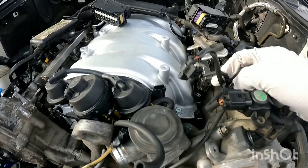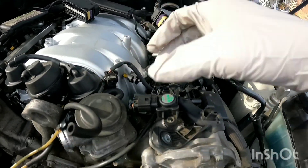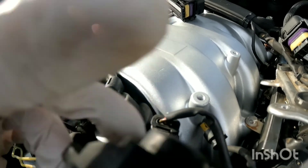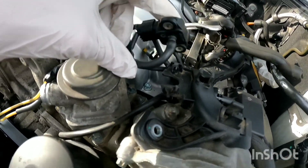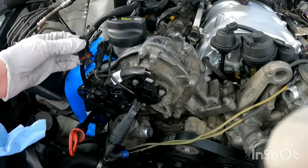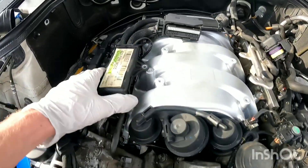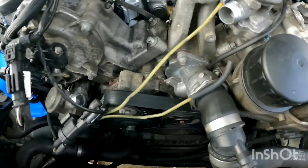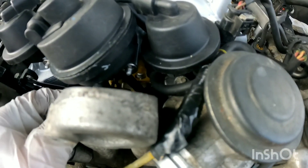After your intake is tightened down, we're going to start plugging in everything — plug in your fuel injectors and get all these wires plugged in. Get this vacuum line and plug it into the vacuum line running out of there, then clip it back in place. Plug in your wires back over here too. After you get your injectors plugged in, line your wiring harness back up in place. Plug this back in up front and make sure all your vacuum lines are connected.